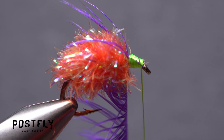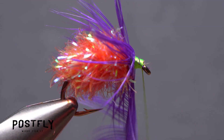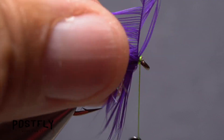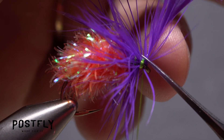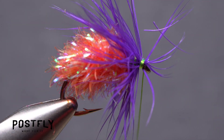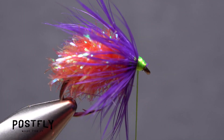Start taking touching wraps forward with the feather to build up an ample swept-back collar on the fly. When you reach your tying thread, use it to anchor the stem, then snip the excess off close. Pull back any wayward fibers to clear the hook eye and take thread wraps to hold them back.